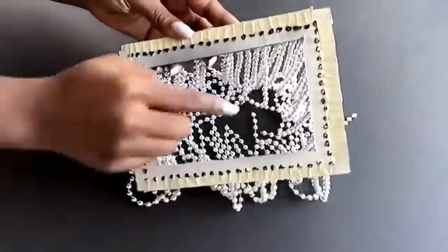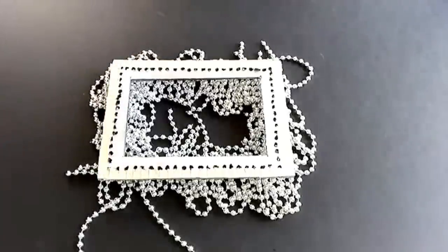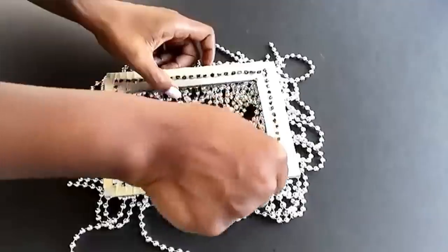This is what it looks like, and then I kept it down, creating enough space at the bottom and then using E6000 glue into each and every one of the holes. This is to cover the holes and to also give the picture frame a strong hold.